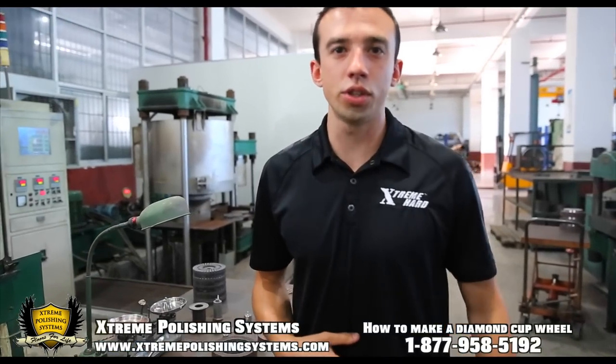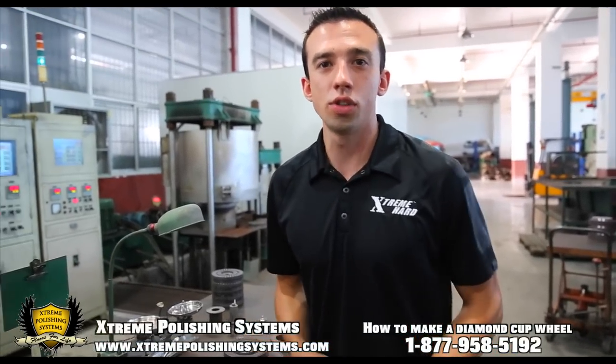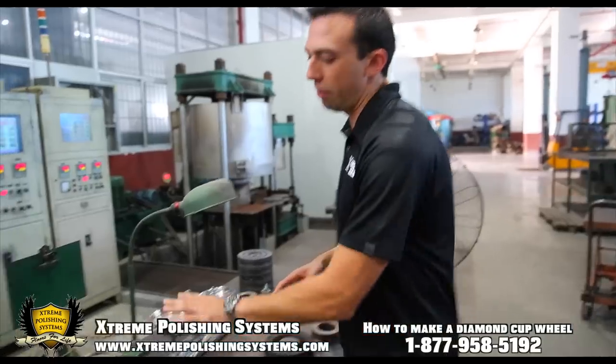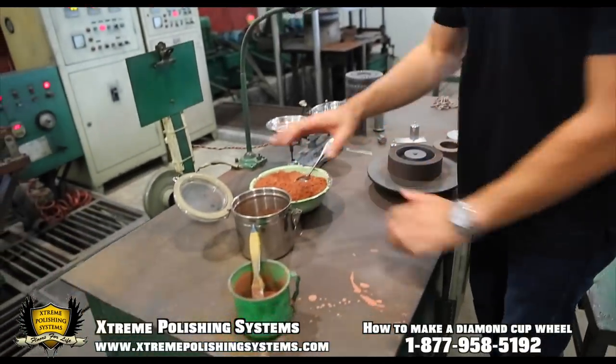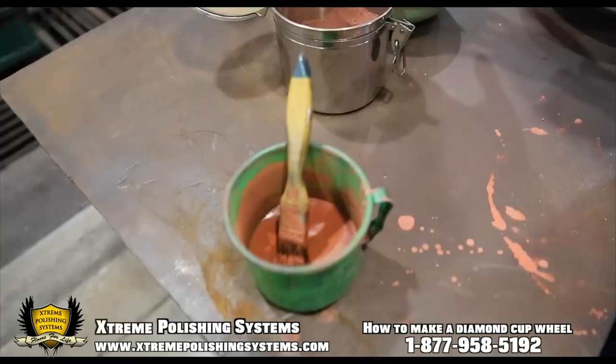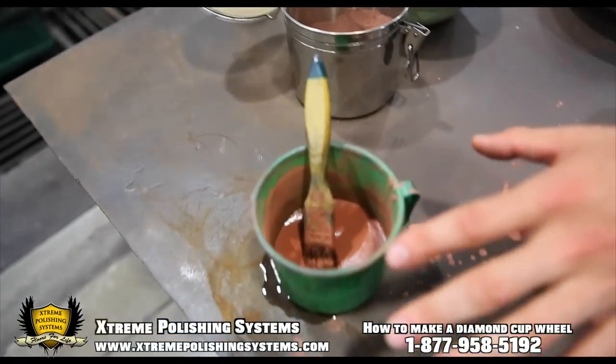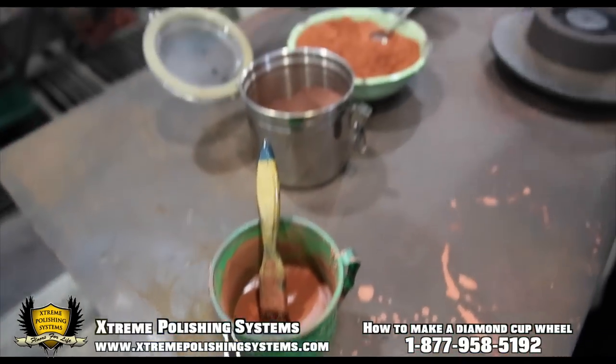Hey guys, Chris Razor here with Extreme Policy. Today I'm going to show you how to make a turbo cup wheel. So the way that works is here — I got my diamond powder, I got my base here. This is my base powder, this is my diamond, this is what's actually going to be cutting. This is my glue and paste. So I'm going to show you how to go through that.